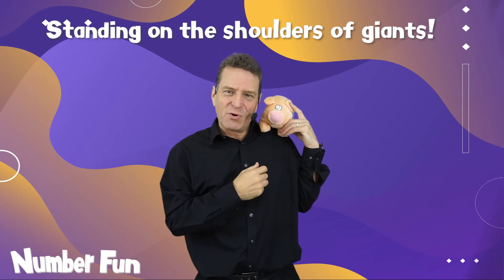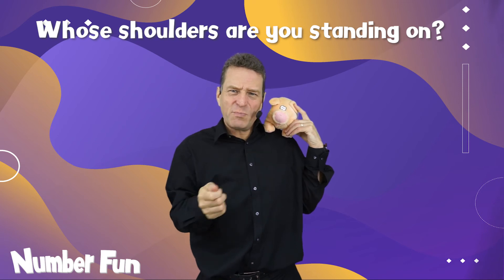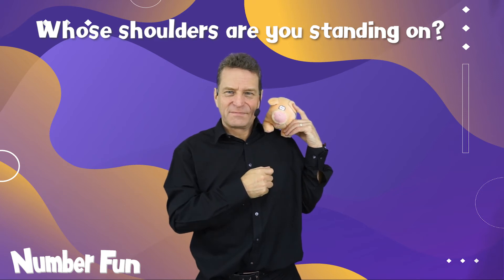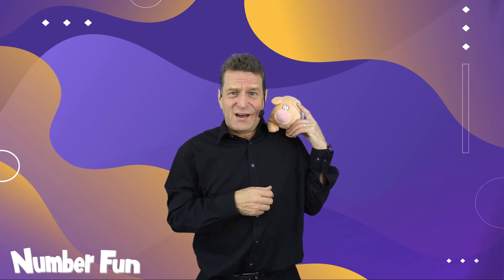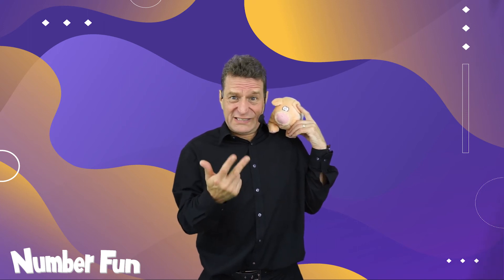Sir Isaac Newton tried to be a humble man. I wonder — whose shoulders do you stand on? Who helps you with your learning? Why don't you pause the video now and have a chat about that? I stand on lots of other people's shoulders: friends who help me, people in my family, teachers. Even as a teacher, other teachers help me — and your teacher will be helping you. Maybe grandparents, friends, people on television, the radio, and other things you listen to or watch.